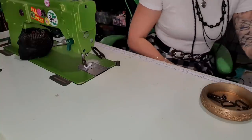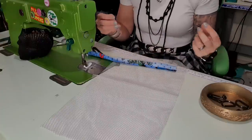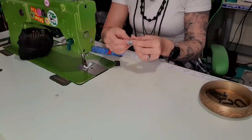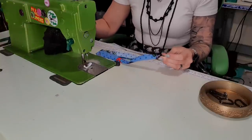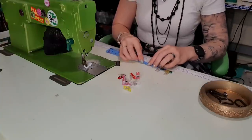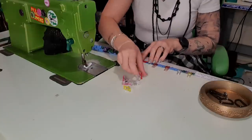Next up I am going to do the mesh pocket. I've made my own binding — it's not cut on the bias because it's a straight line, it won't matter. I ironed it in half and then folded both sides into the center. As you can tell the ironing didn't stay — I should have put more water in my iron. I'm going to clip it on because it's not going to stay. Normally I would just run it and off we go, but because the folds aren't staying I'm going to have to clip it down, which is fine.